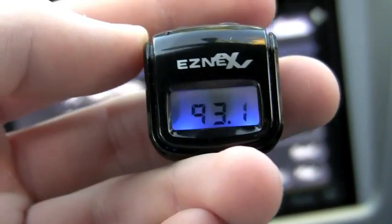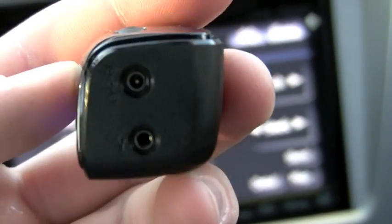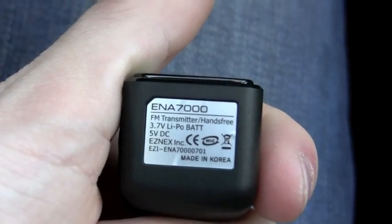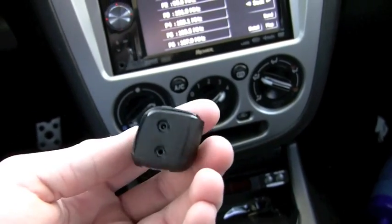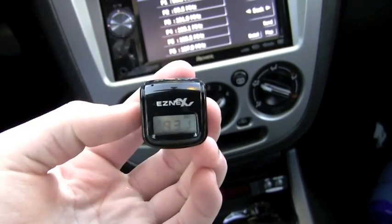Here's the screen — nothing too complex. On the side here's the channel dial, so you can change what channel you want. On this side is a DC input, because it includes a cigarette lighter adapter. You simply plug this end into this end and you're ready to go — that's just to charge it. It uses a 3.7-volt lithium polymer battery. It's made by EZnex Inc. and it's made in Korea — it's no cheap, no-name device. Now it says hands-free, because it does interface with your phone, which is really cool. We'll get to that later.